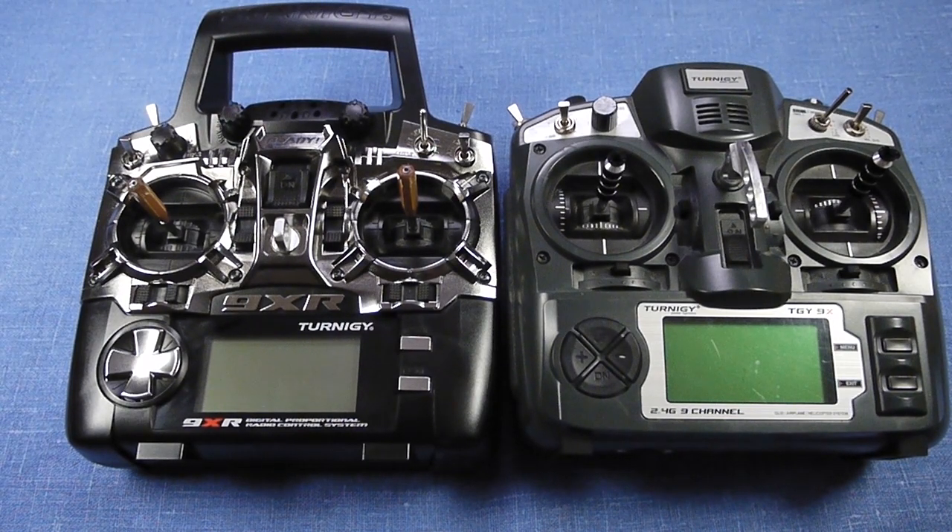I'll be using these two transmitters: the new 9XR and the somewhat older 9X. I'll use this one as a buddy box and this one as a trainer. Both are running Open9x — a Swedish version, so all the menus will be in Swedish. But I don't think it matters since everything is in the same place, so it should be fairly easy whichever version you've got.